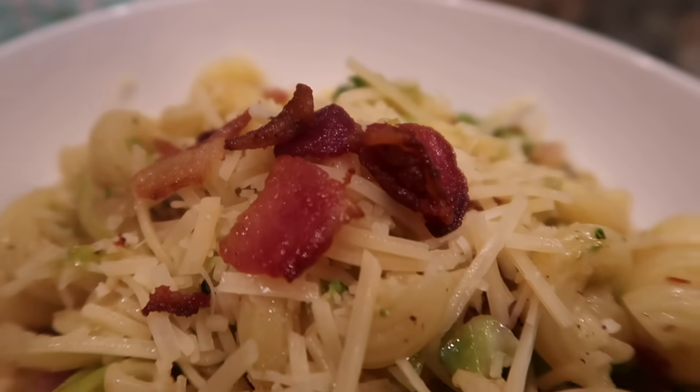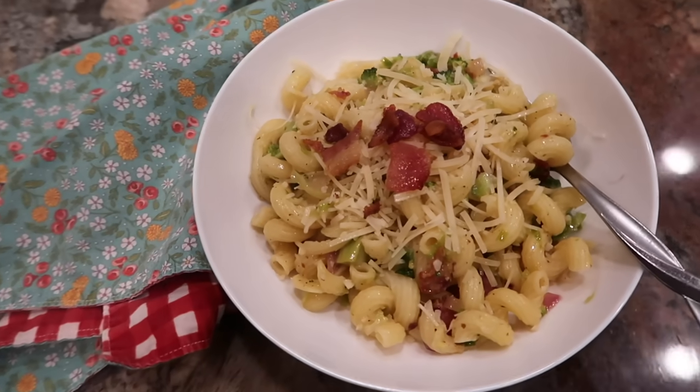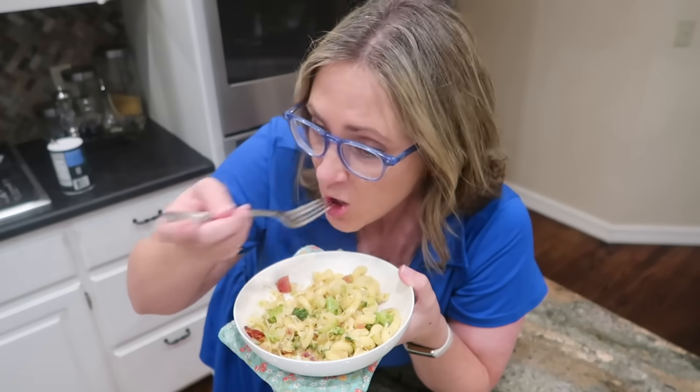I'm always a little leery of pastas that don't have really thick or creamy sauces, but this one is really good. I can taste a little bit of that citrus from the lemon and a little bit of richness from the bacon. It's a much lighter pasta than an alfredo or a meaty spaghetti sauce, so it's probably a pretty good recipe for the summer. Two thumbs up.